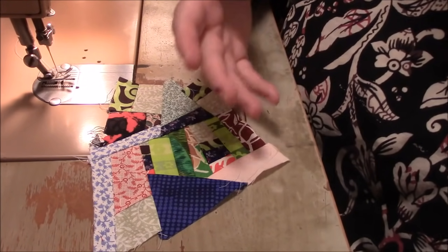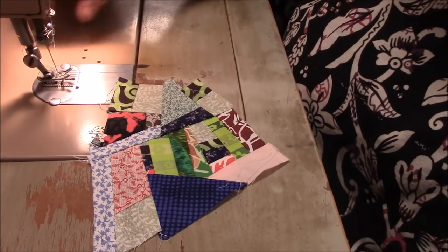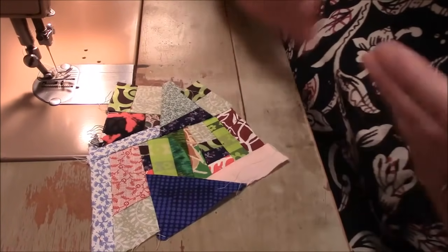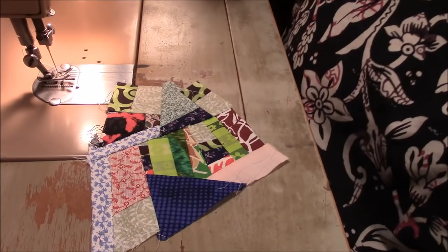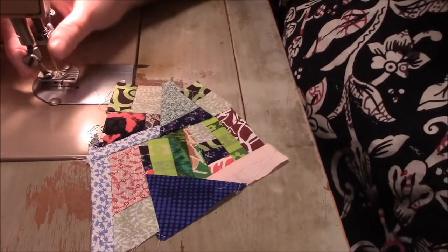I also have it on the end screen, so if you make it to the end of this video, you will see it there. You're just following me along right from making crumb blocks to a finished small quilt at the end — that is the goal. So please subscribe and you won't miss it.